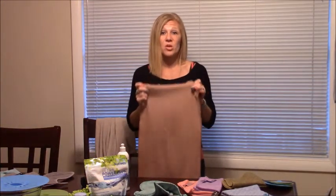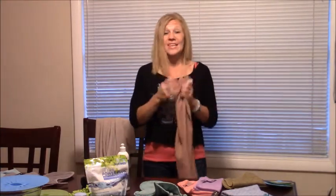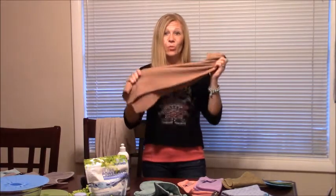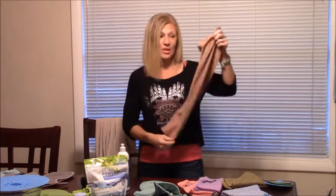...they have BacLock in them. So essentially, after washing your hands — or your kids are washing their hands — even if they don't quite get all that soap on there, they dry on this and it will clean them additionally. So BacLock is great, and any of the towels or hand towels are awesome to have.